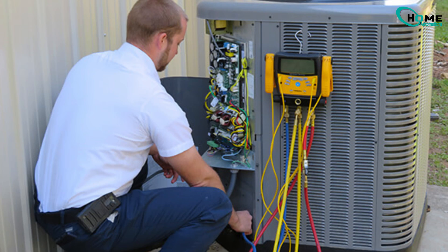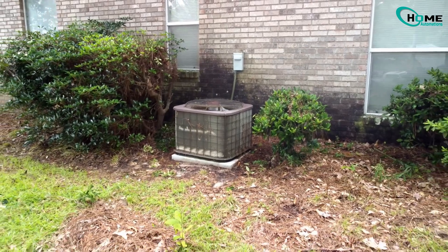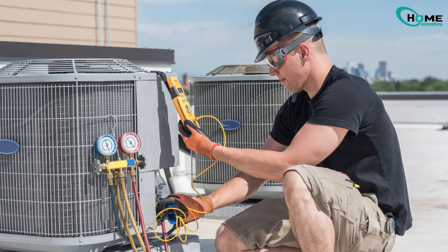Hey homeowners, I'm 90% sure that one of these common problems — and they're easy fixes — will get your AC running again. In this video, I'm only showing things you can safely check and fix yourself.